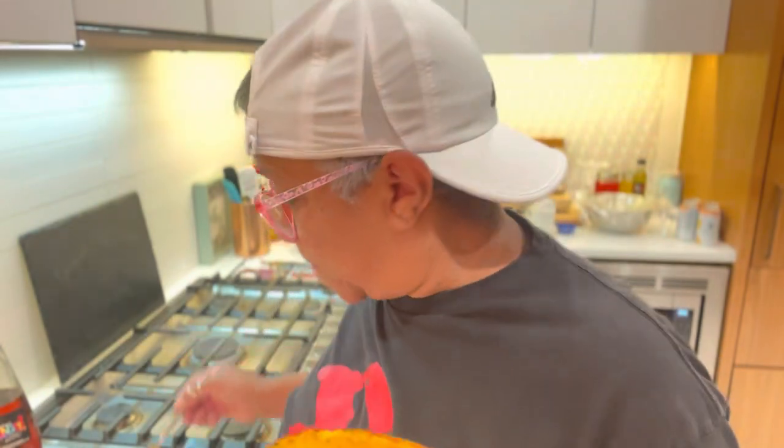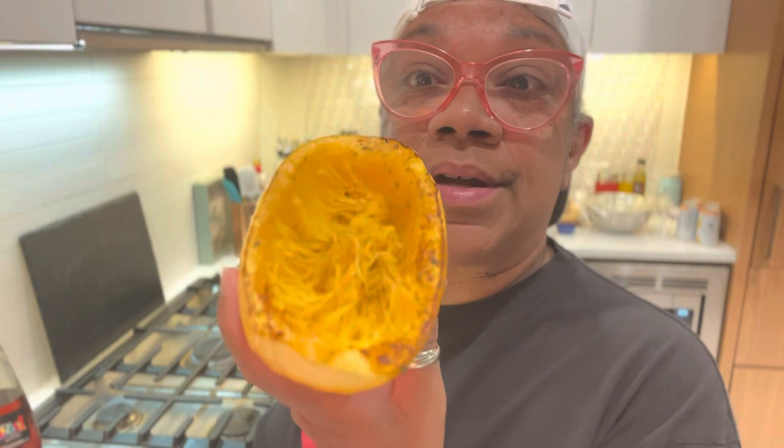Y'all see that? I guess that's why they call it spaghetti squash, Cabrini. So now we all know it don't matter if you use a fork or not. It's spaghetti squash, y'all. All right, let's continue, people.